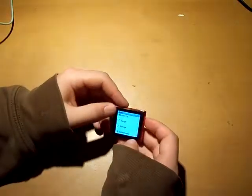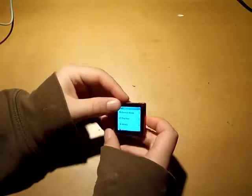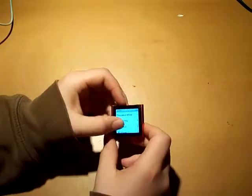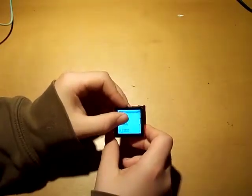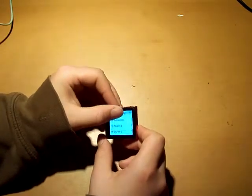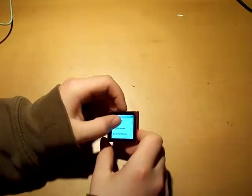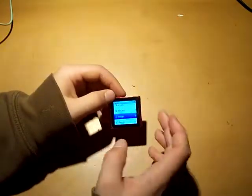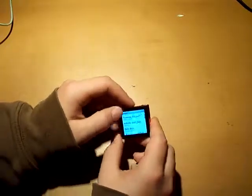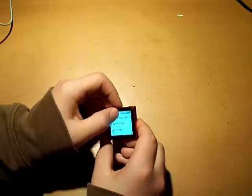I'll show you the music section. You've got Genius Mix, playlist, artist, album, songs, genre, composers, compilations, audiobook, podcast, and iTunes U. You just click and you get your whole music list right here.